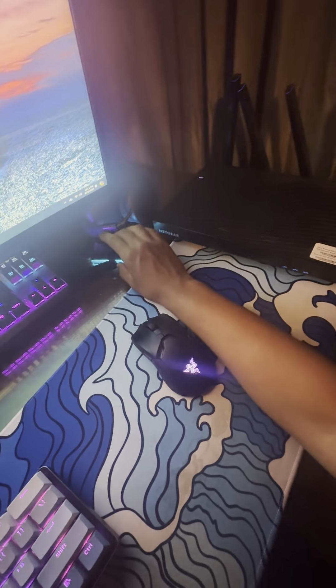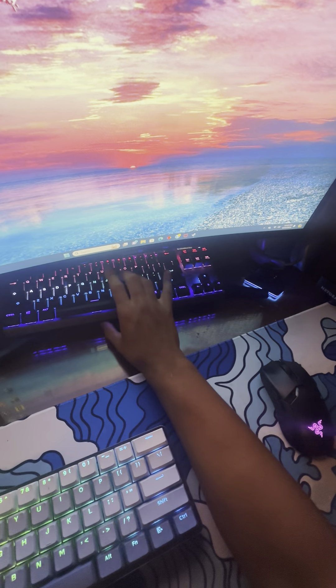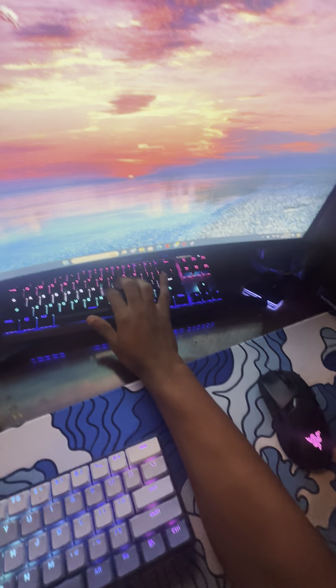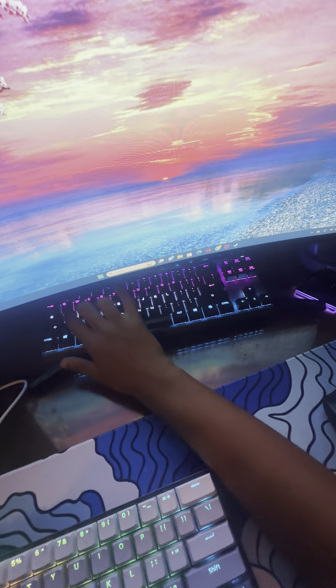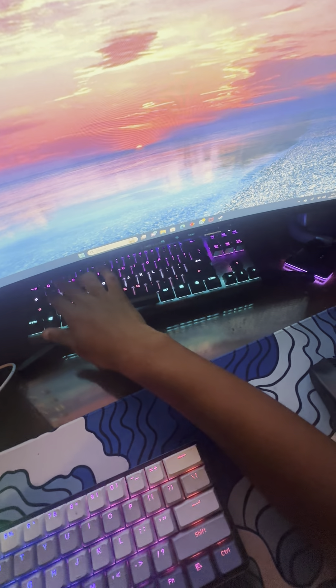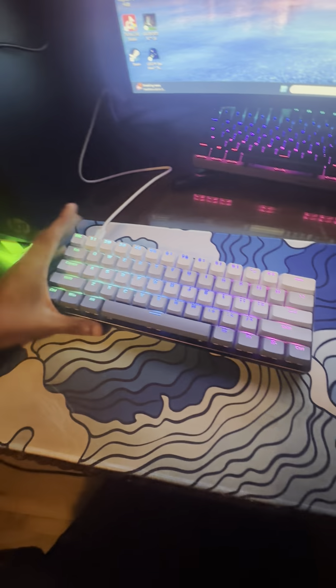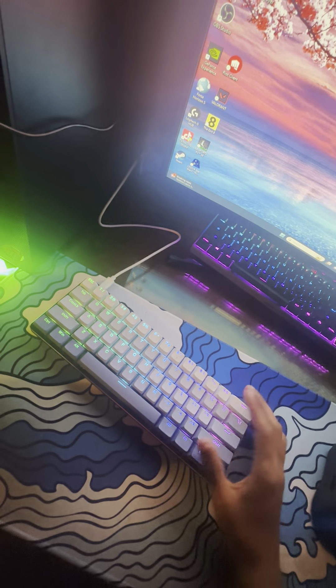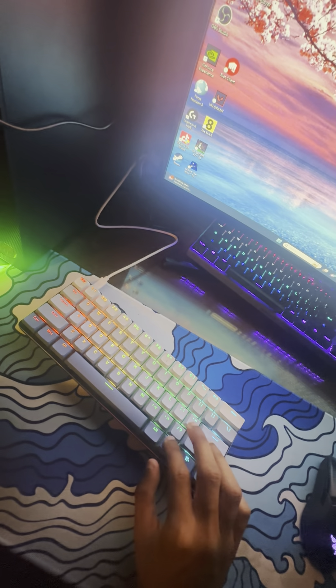We have the SteelSeries Apex Pro TKL with OmniPoints, which is my favorite keyboard, but I just don't get a chance to use it much. I've been used to smaller keyboards — I brought my Razer Huntsman Mini with red switches to my mom's, so it's not here. I leave my laptop there too.